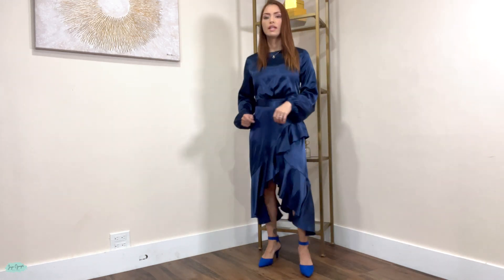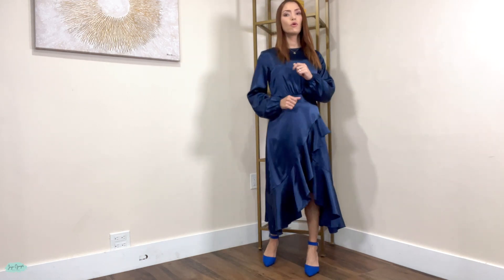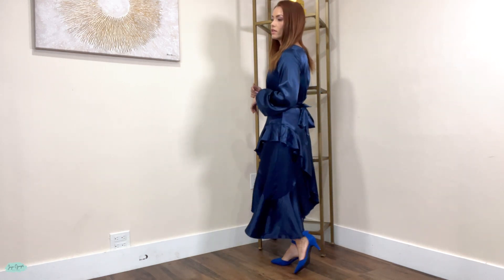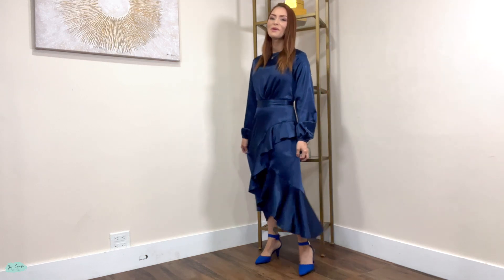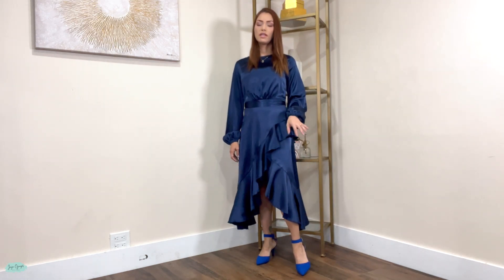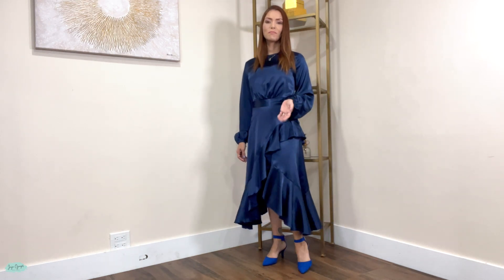They are also really good for dancing. So if you are going to a party or a wedding and you want to be dancing, these are going to be perfect for you because the heels are not too high and you are not going to lose balance. This is just me demonstrating the dance for you. But overall, nice pair of heels — short heels. And that's pretty much it for these Dream Pair shoes.